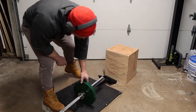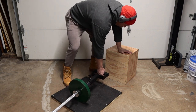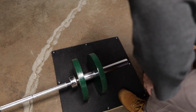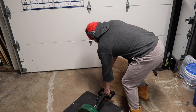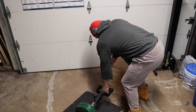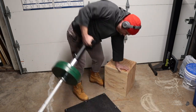Now I'm going to move into some landmine dumbbell rows. You'll see what they are.